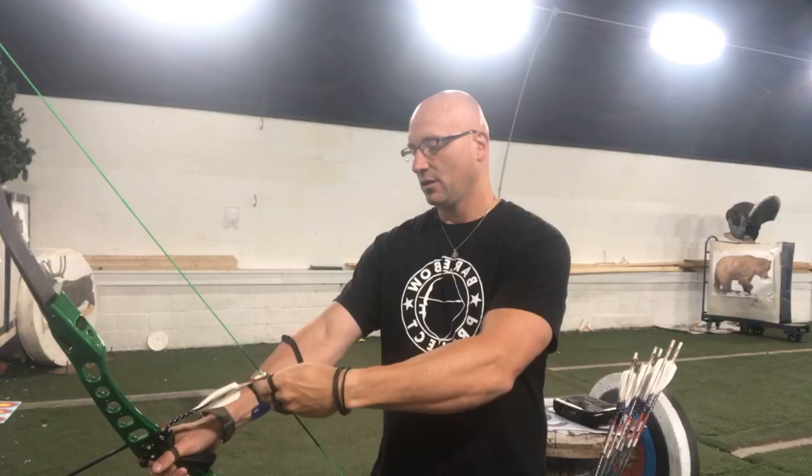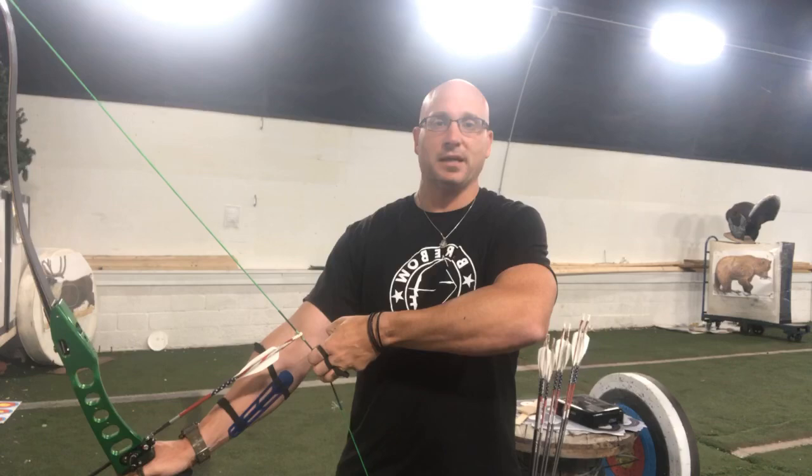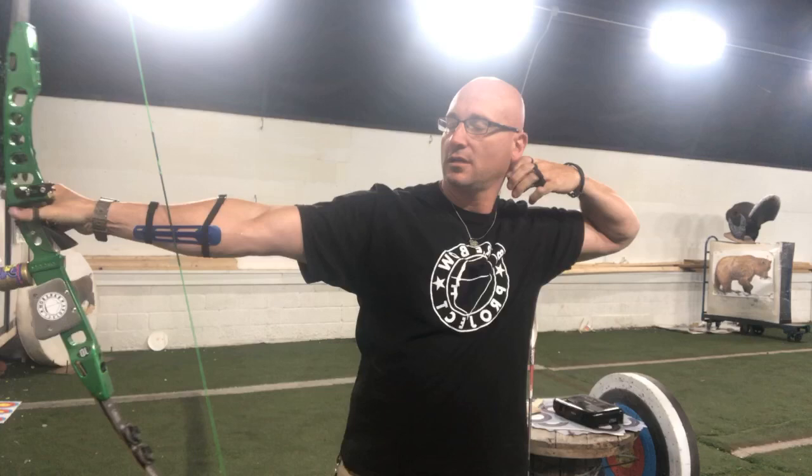It takes the aim out, but not entirely — and here's why. When I draw back and get to full draw, I still pick a spot and I aim, but once I close my eyes I visualize what it's like. I visualize the shot — the tip of the arrow still floating in the middle of the target.